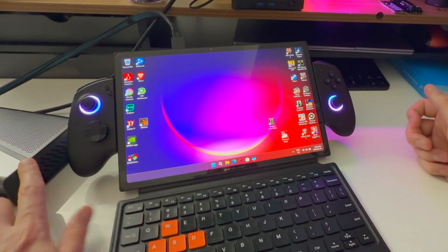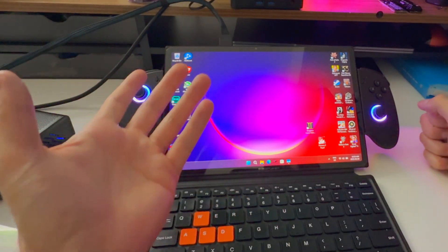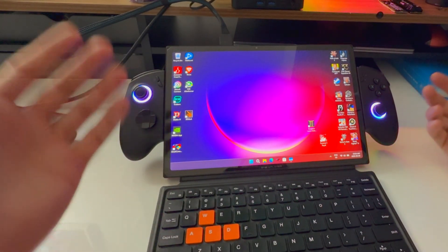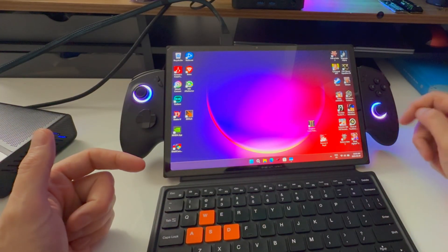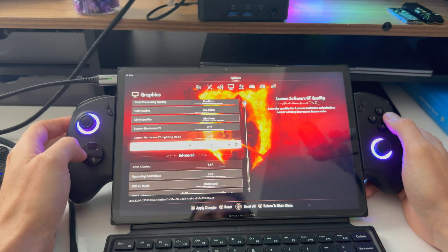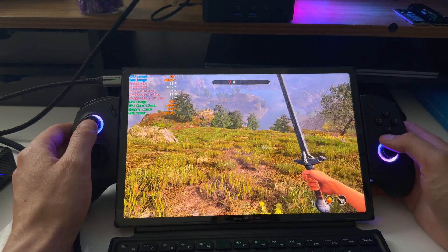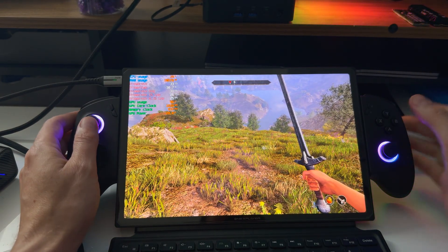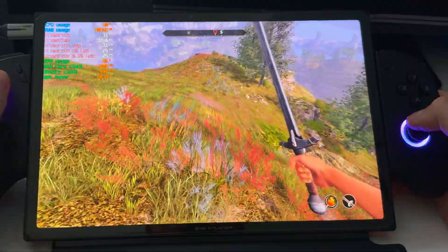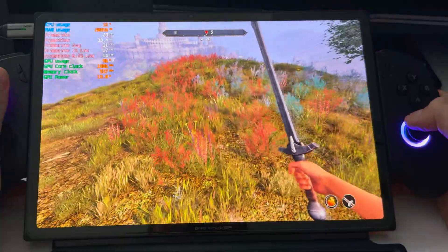Let's show you how powerful this is — I'll do some comparisons to the iGPU inside this device, which is essentially the most powerful iGPU on the market for consumer gaming devices. We'll test Oblivion Remastered — which is actually incredibly hard to run despite how it might look. Watch Digital Foundry or Hardware Unboxed — 5070 Tis get smashed by it. With these settings, we're looking at around 30 FPS gameplay here.